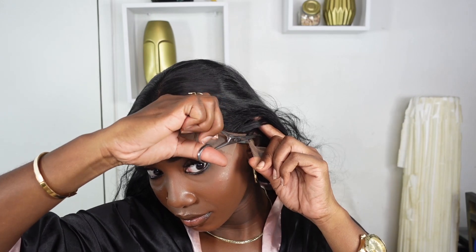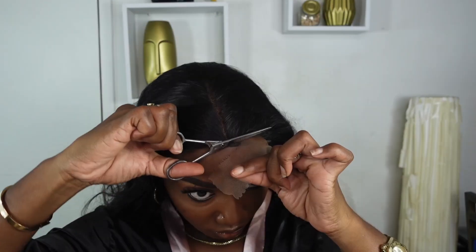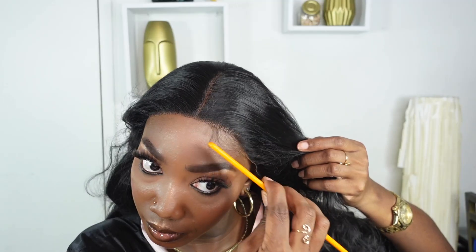The wig was definitely snug based on how well the cap was constructed. To remove my lace, I'm removing the ear tabs first, then working in sections with a zigzag motion as close as I possibly can to my hairline, then removing the lace. As mentioned, this wig comes with baby hair already pre-done for you.